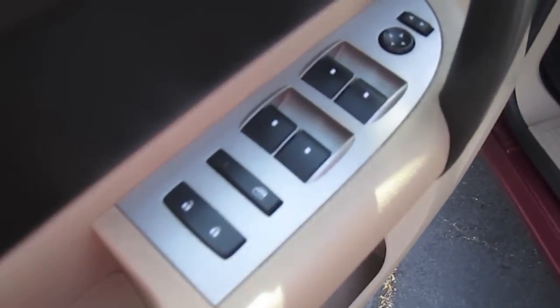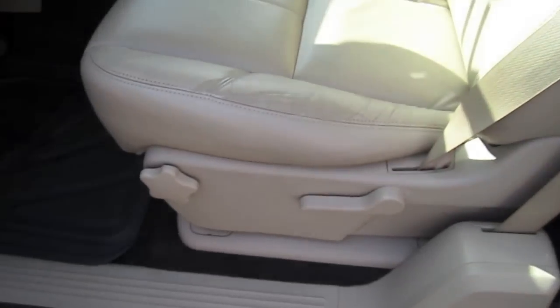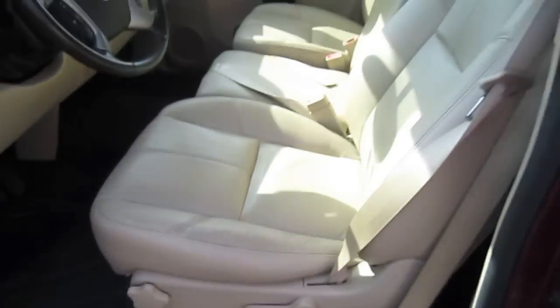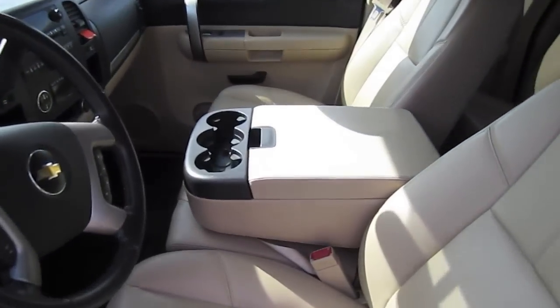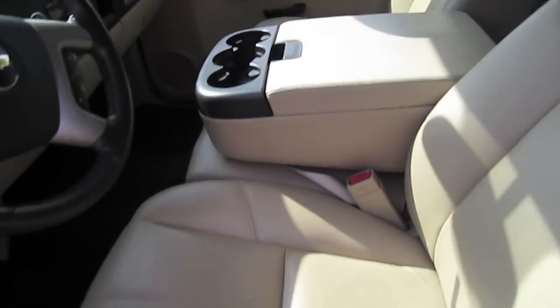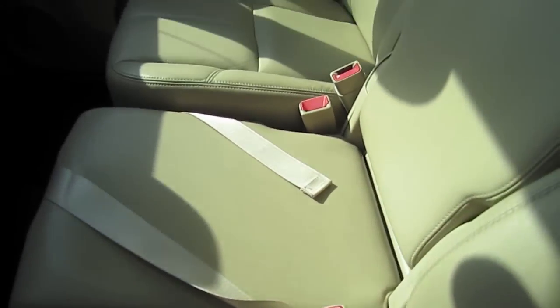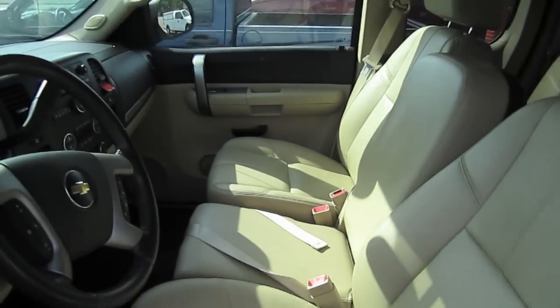It has power locks, power windows, and power mirrors. Manual seat adjustment. There's yellow leather interior and a collapsible middle console, which makes seating for three people.